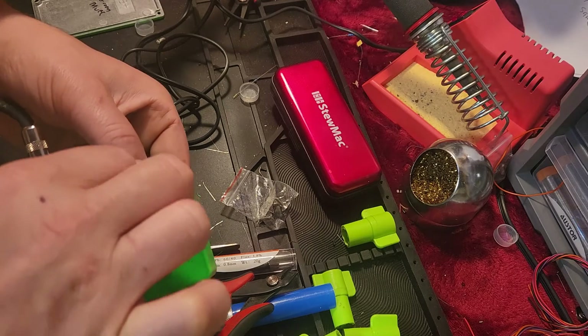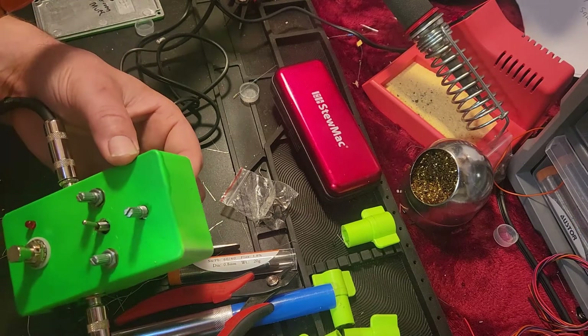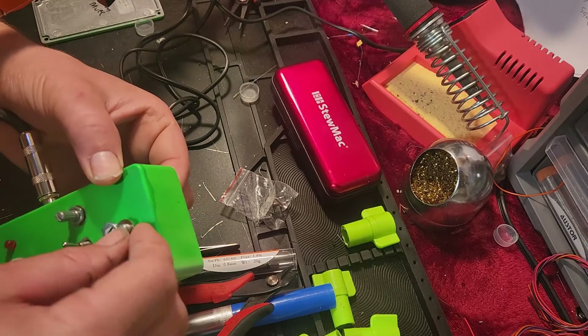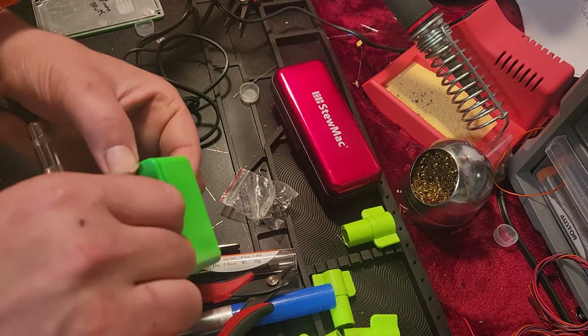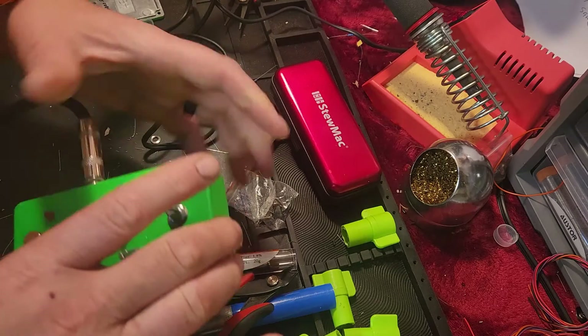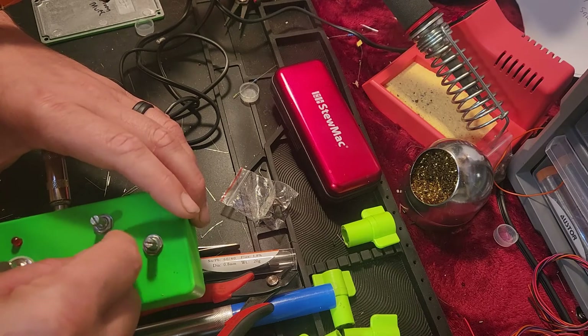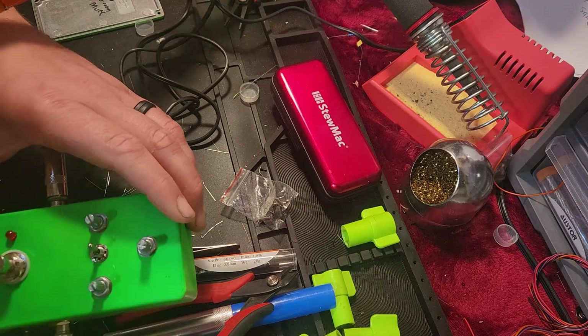So if this works, lesson kids: read the instructions, don't go all willy-nilly, especially with Jed's Peds. This is a multi-muff, so they have like 12 different versions. Some resistor holes you'll leave blank for some versions, some diodes you'll leave blank — and that's where I think I messed up.